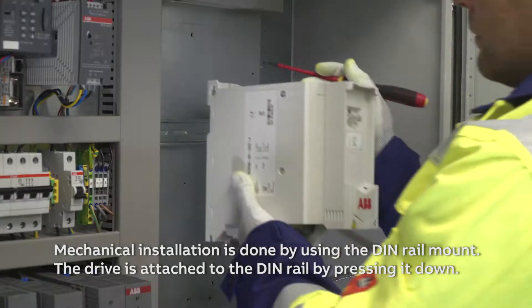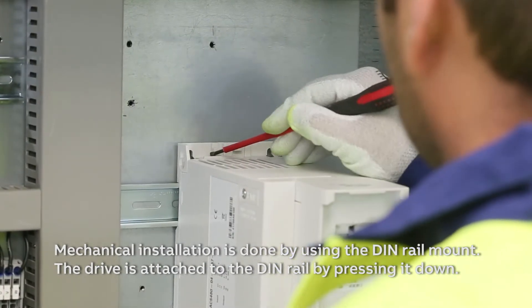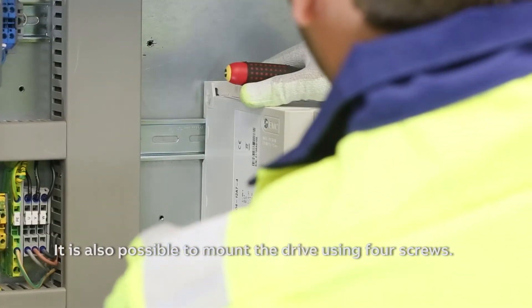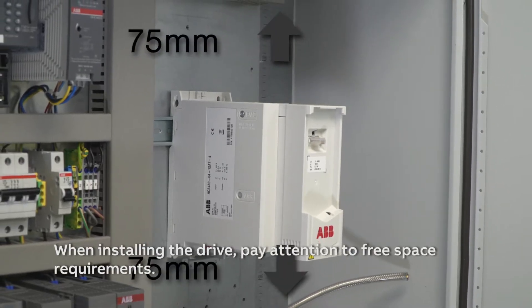Mechanical installation is done by using the DIN rail mount. The drive is attached to the DIN rail by pressing it down. It is also possible to mount the drive using four screws. When installing the drive, pay attention to free space requirements.